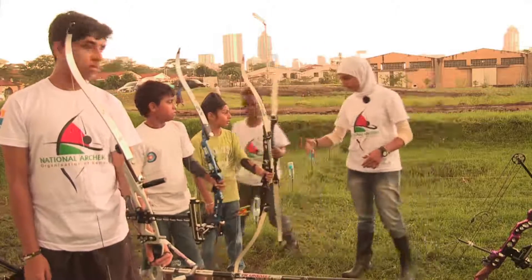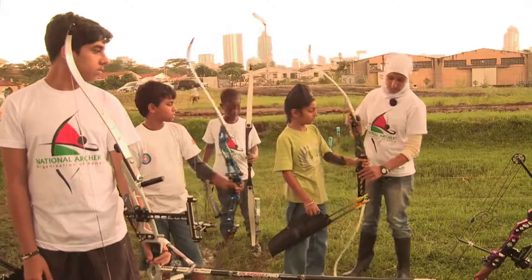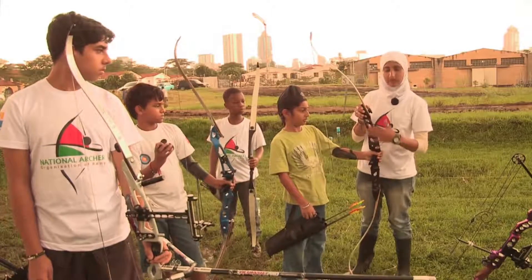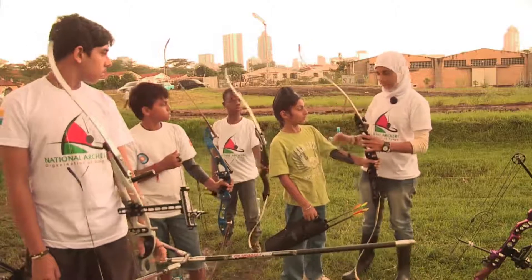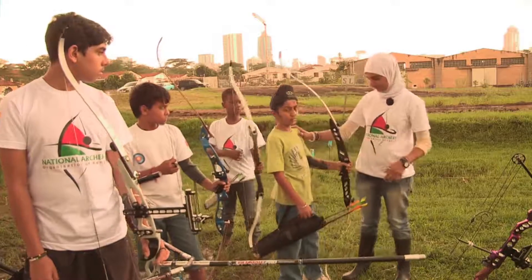We have Aman — step forward. Aman's bow now, his riser is a little more complex. It's made of aluminium but his limbs are the same, they're made of wood. This is also a beginner's bow but he's looking to move up soon.